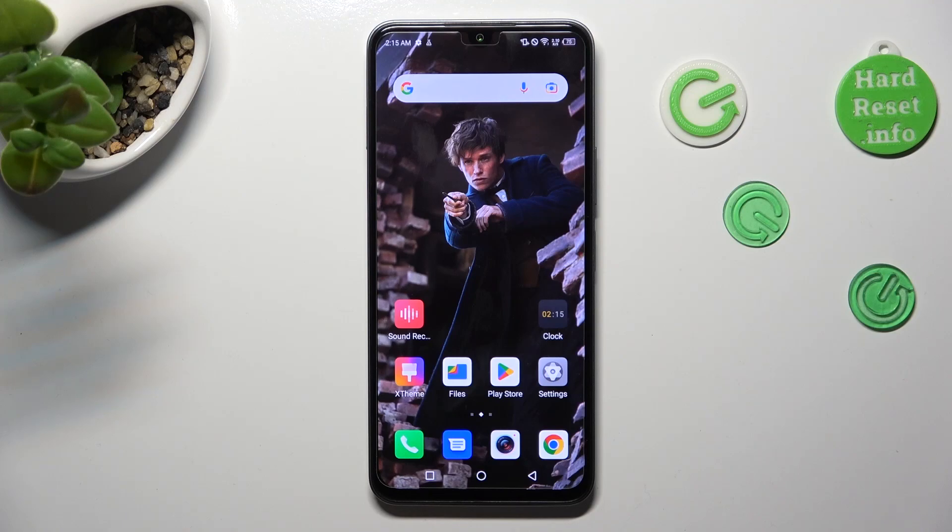Hi, in front of me is the Infinix Note 12 2023, and today I would like to show you how you can clean the storage of this Infinix.